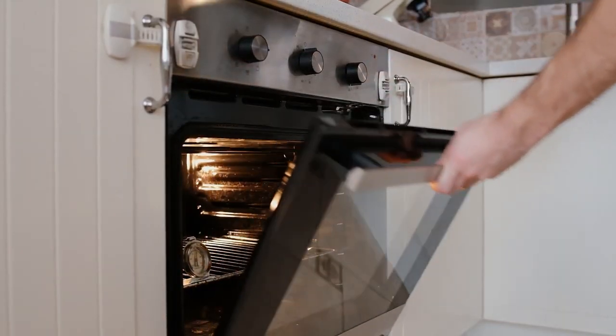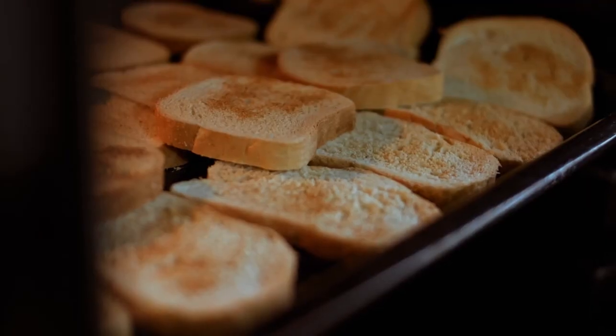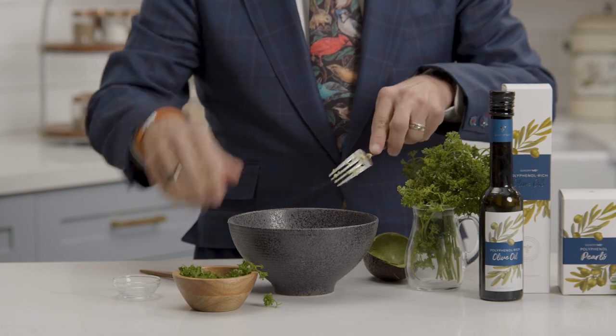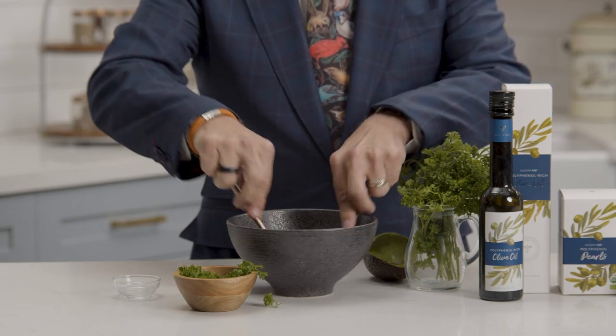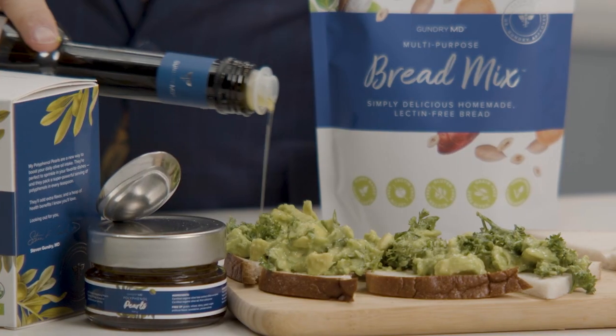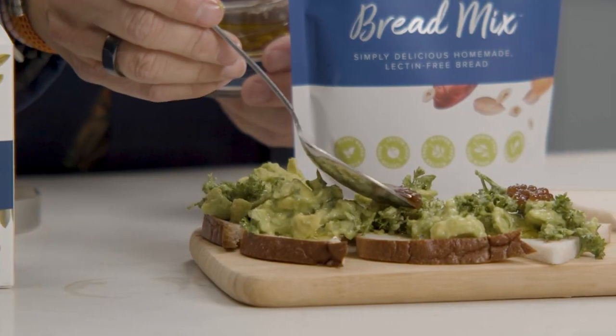Now, I could go on about the benefits of my formulas all day, but I know you're here for the recipe. So here's what you do. Slice your bread and lightly toast it in the oven until crispy. While your bread is toasting, mash up the avocado, lemon juice, and parsley until it's kind of the consistency of guacamole. I don't measure this, but start with half a lemon and a small handful of chopped parsley and see if you like the taste. Then spread your avocado mixture on your toast. Top it off with a drizzle of olive oil and a few olive oil pearls.